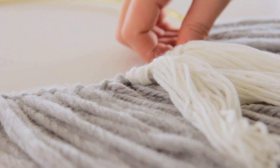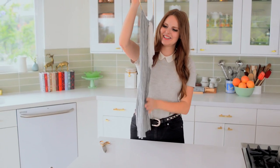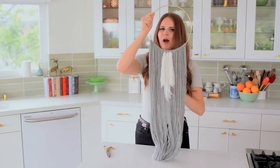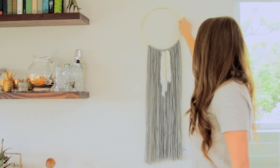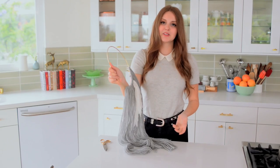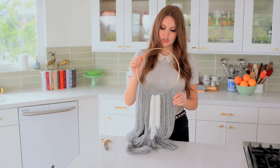And it's done — look how cute! I'm obsessed with this. This is so fun, and I love it because you can make it however you want for the color palette in your home. So simple and fun. This looks fantastic with super thick yarn, and I absolutely love the look. I hope you guys enjoyed — it takes very little time to whip up, it looks really great, and it's not expensive to do.